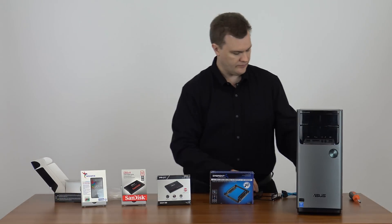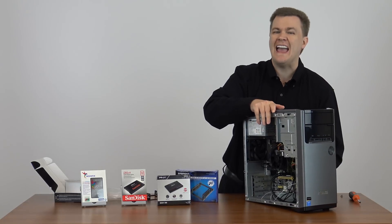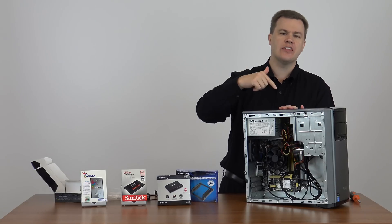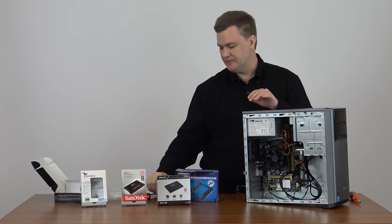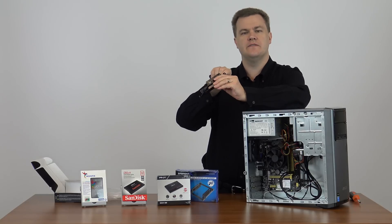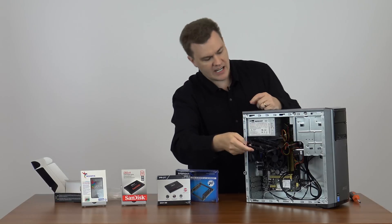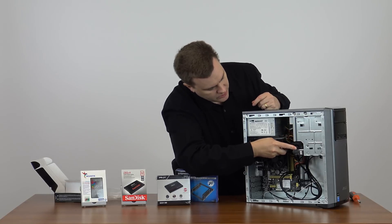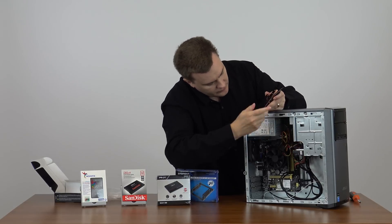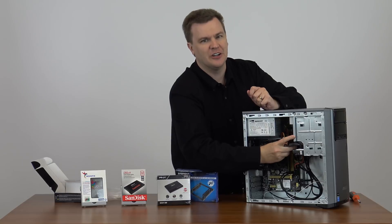I went ahead and took the side off of this case. This is an ASUS M32 AD computer — it's a cousin to the M32 CD which I've previously reviewed. This is the i3 version; the other is the i5, but they have exactly the same case. You would install your solid state drive in there, and the screw holes on the sides of the drive tray correspond with where the screw holes on a conventional 3.5 inch hard drive would be.